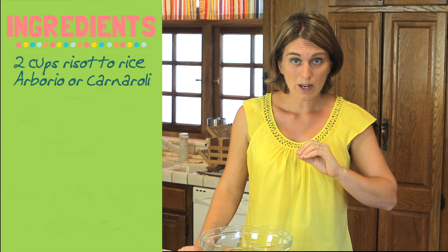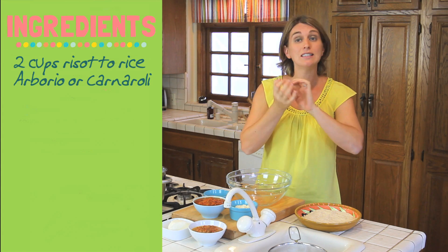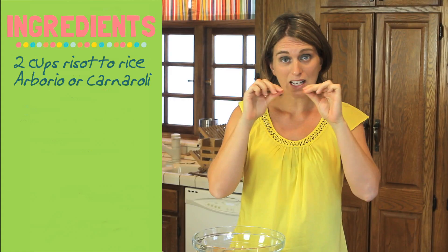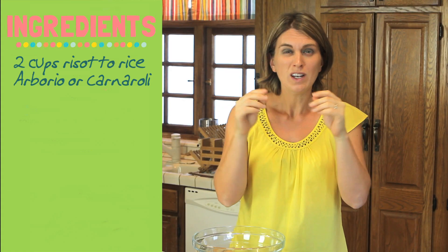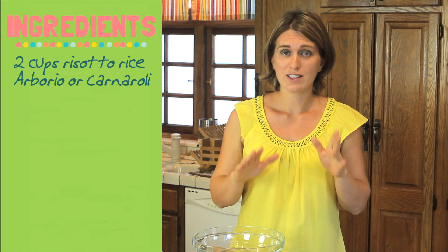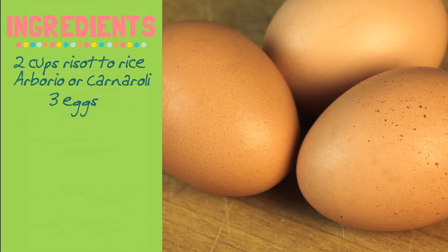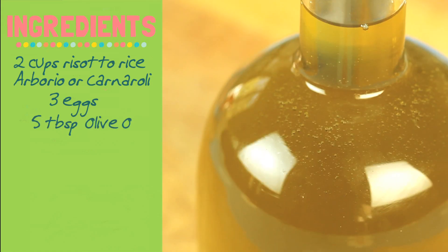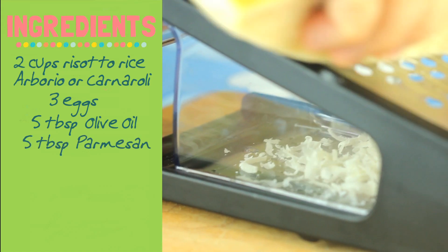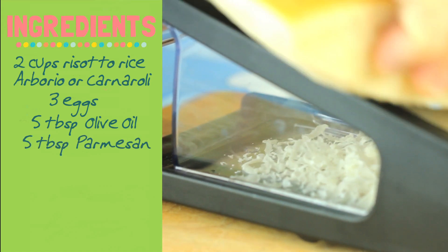Why this kind of rice? Because it's perfect for creating rice balls — it becomes very sticky while at the same time it doesn't dissolve into a cream. So that's the right rice to make arancini. The second ingredient: three eggs, five tablespoons of extra virgin olive oil, and another five tablespoons of good parmesan cheese.